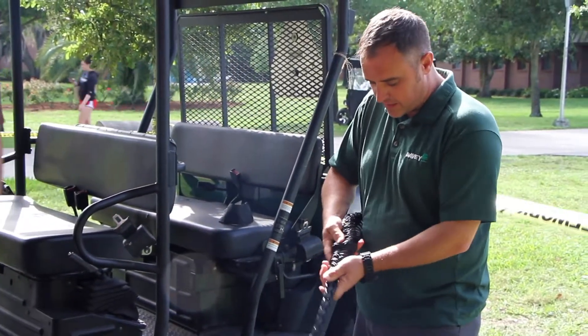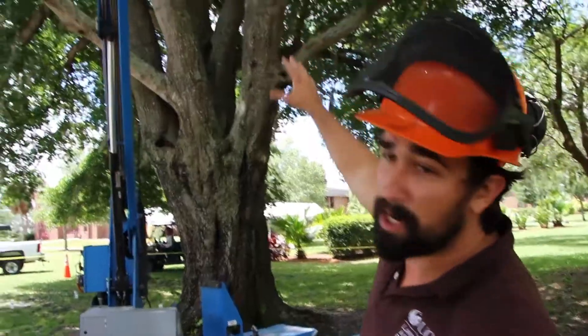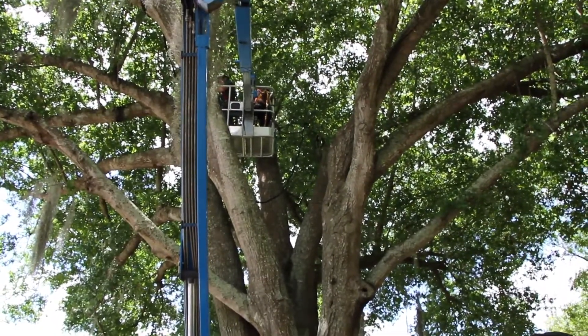What a Cobra system is is really a bracing system or a support system for trees to hold the main branches together. So if you can take a look, there are a couple of what we call co-dominant stems in this tree — main trunks that extend up from the main trunk.